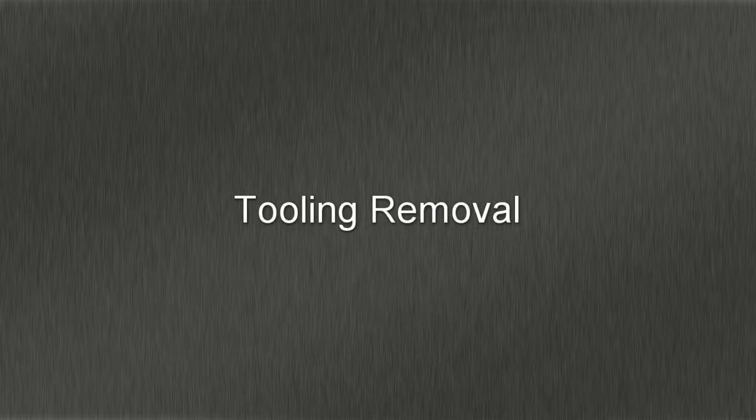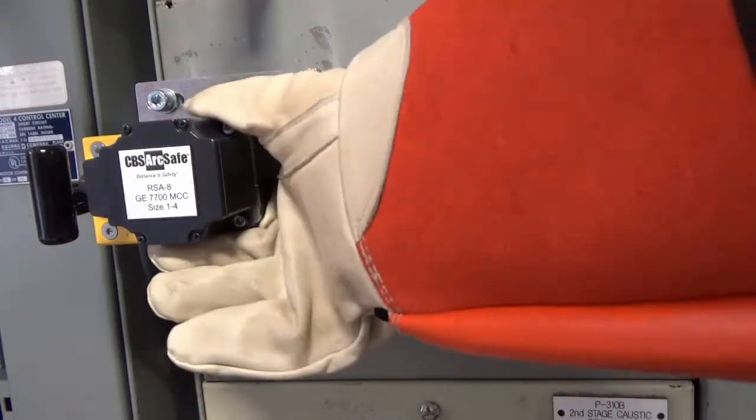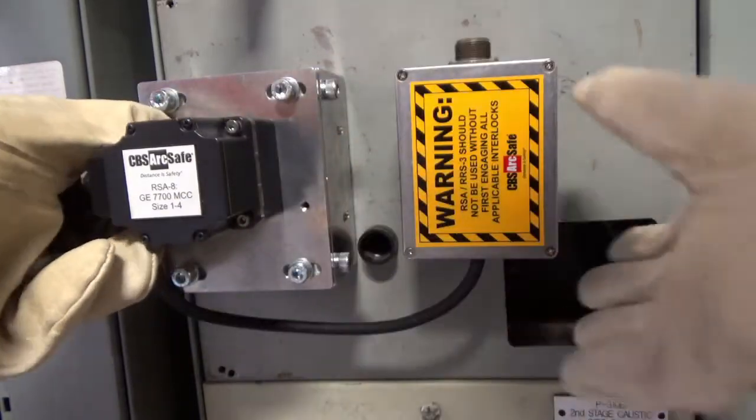To remove the RSA, disengage the twist lock magnet, and lift the RSA and control box directly off of the switchgear.